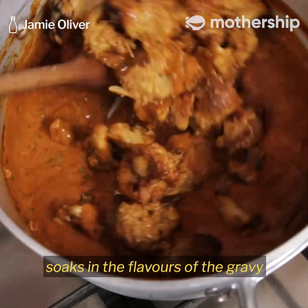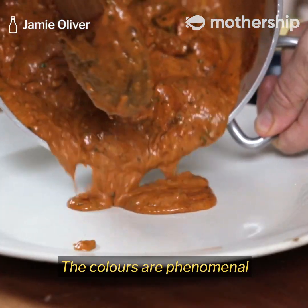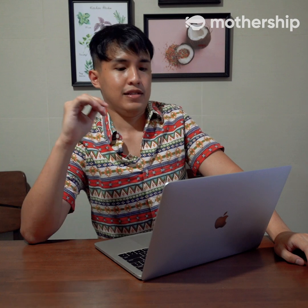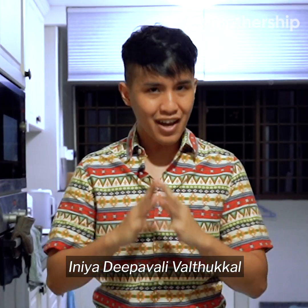You can coat all the chicken so it soaks in the flavours of the gravy as well. The colours are phenomenal. And it smells outrageous. Cook From Home wishes you, Inia Dipavali Valtekal.